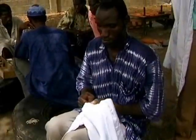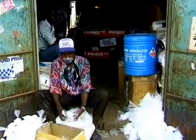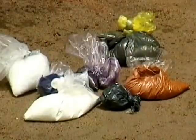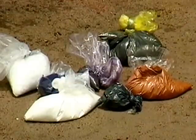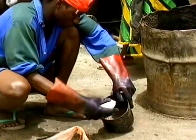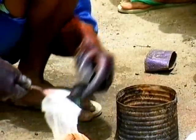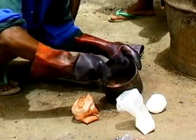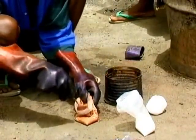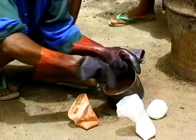Alongside the traditional kola nut and indigo dyes, Mbemba also uses German chemical dyes. Even though they are more expensive, these dyes are very popular since they give a wide range of brilliant colours and are quick and easy to use. They are mixed together and dissolved in hot water.